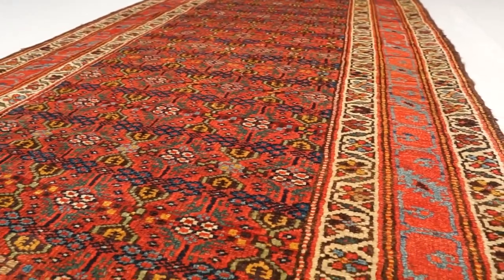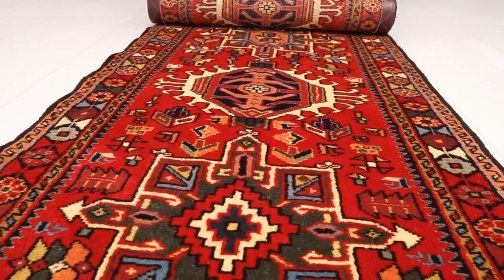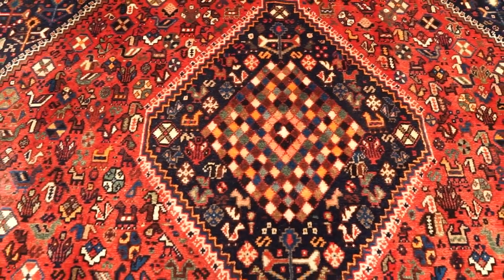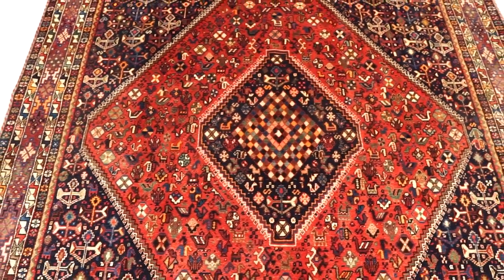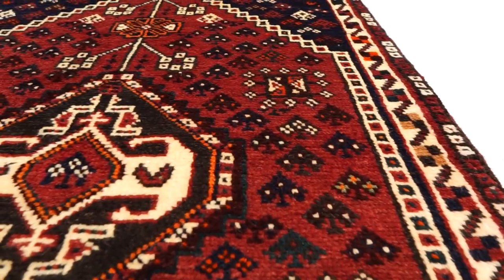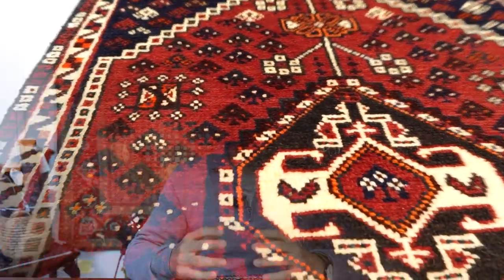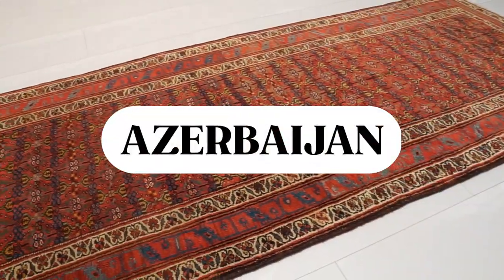Village Persian rugs are somewhere in between tribal and traditional city rugs. Village rug weavers usually have more access to tools compared to tribal weavers, but less compared to city weavers. Village Persian rugs often feature geometrical designs, and their patterns are typically done from memory rather than blueprints. Some examples of village Persian rugs include Heriz, Bakhtiari, Qarajeh, and Azerbaijan rugs.